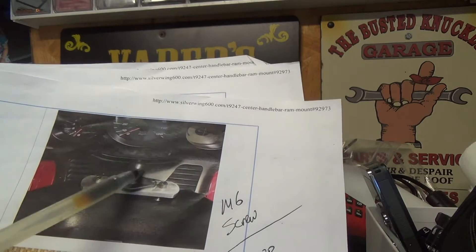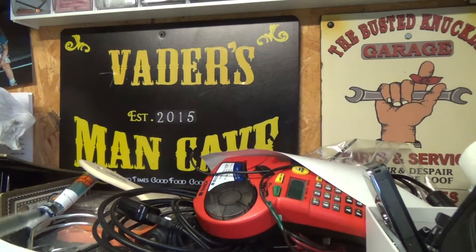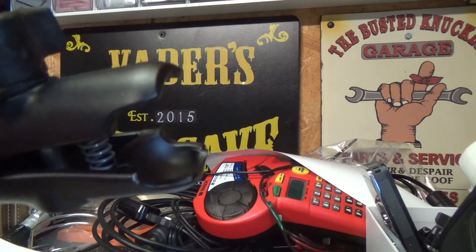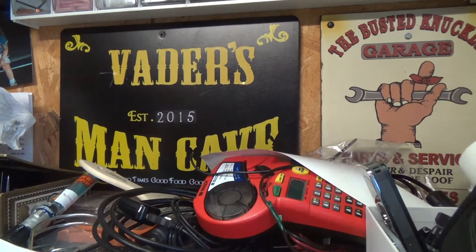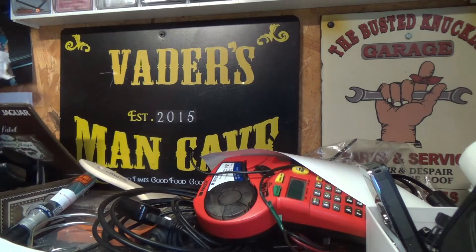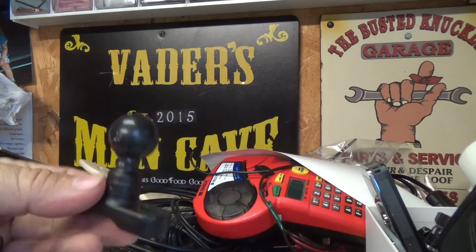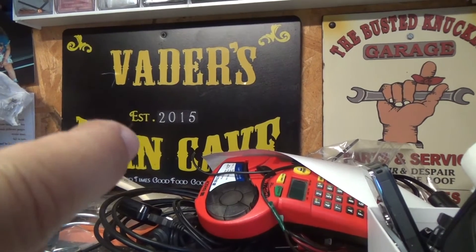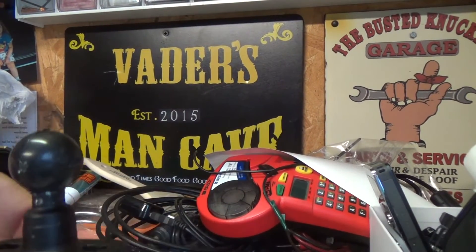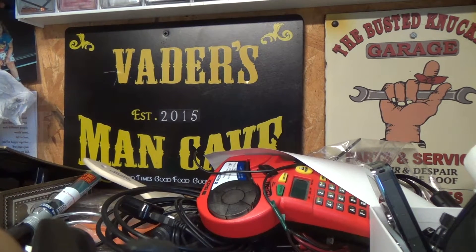They took this RAM ball mount — half inch ball — and you use a short one of these. You take a short one of these and you mount it to the aluminum like so, and your GPS would go on to this, or whatever item you want — phone, doesn't have to be. It goes like this, and then you mount this on it.